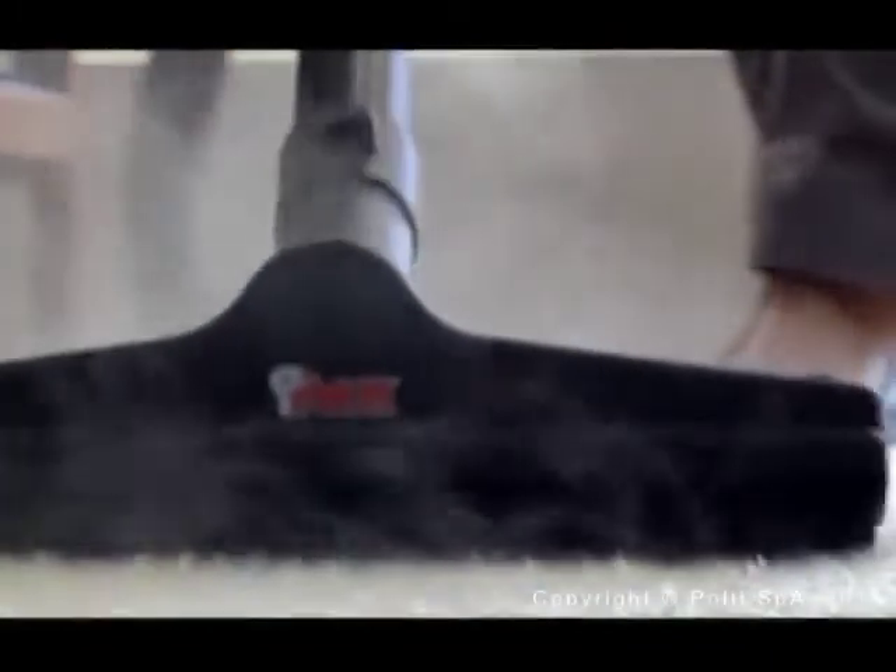Pulte, the steam appliance leader in Europe for over 30 years, introduces the EcoSteamVac Dual.